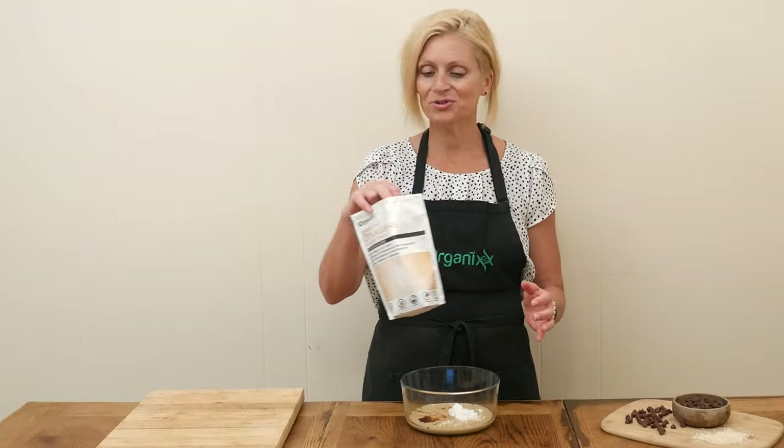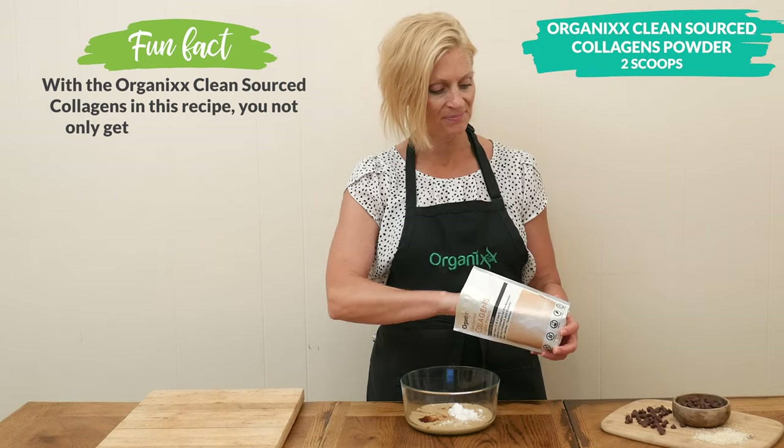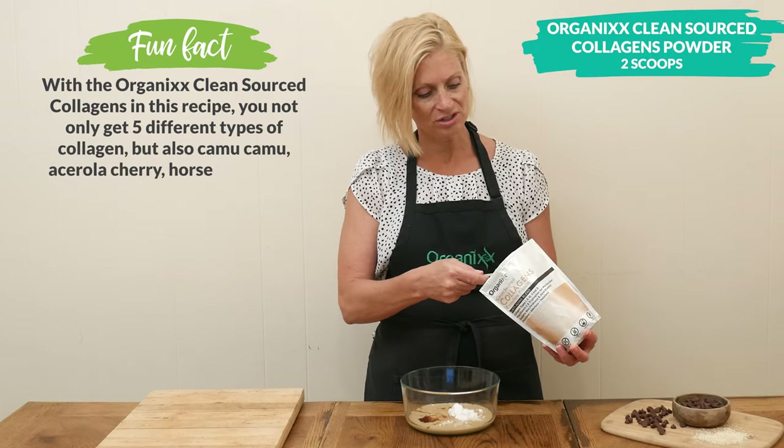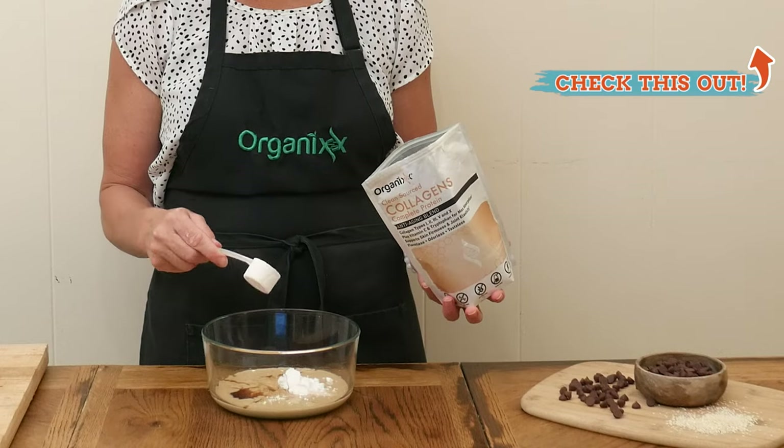For an extra boost of nutrition I'm going to be adding in two scoops of a clean sourced collagen powder. It's so good for your digestion, for your joints, for your skin, hair, nails, teeth, and bones.